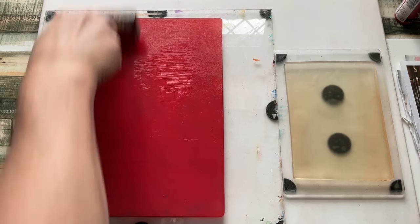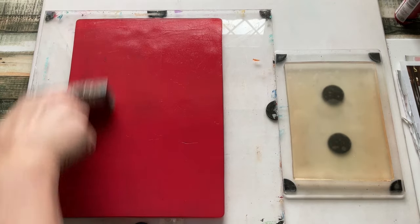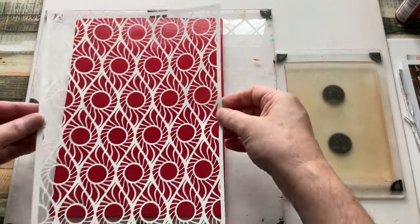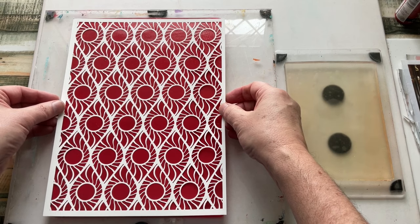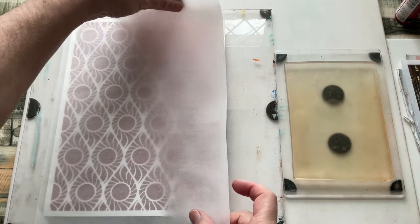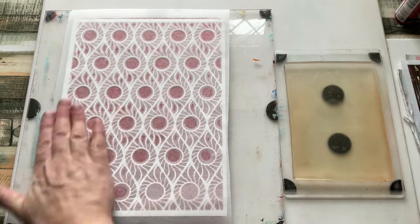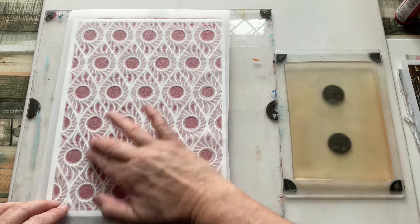I'm using acrylic paint because that's my medium of choice. So let's line this up again. I'm immediately going to come in and pick up what's exposed. You'll see that the design changes colour when the paint has been pulled through.